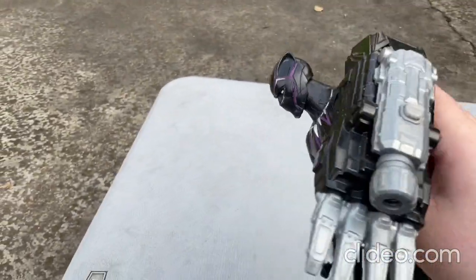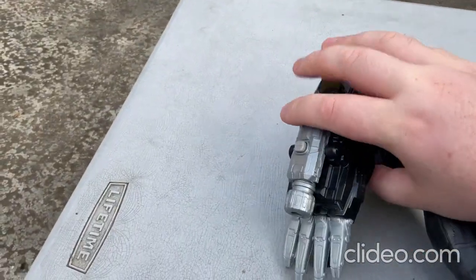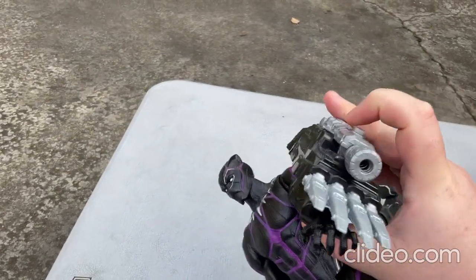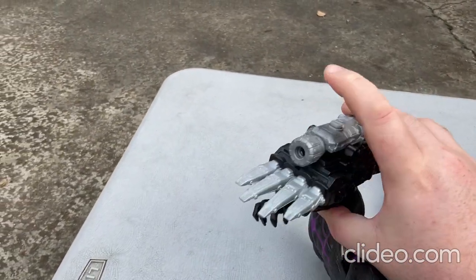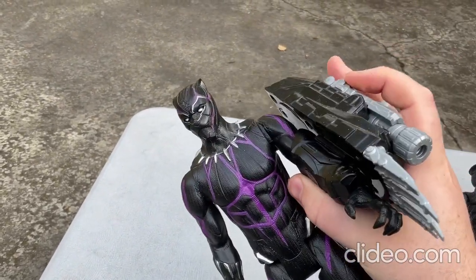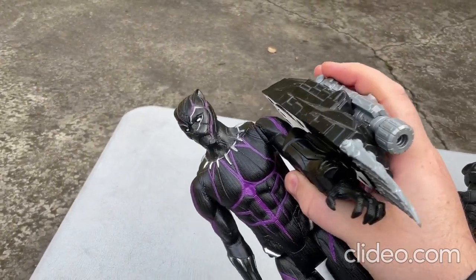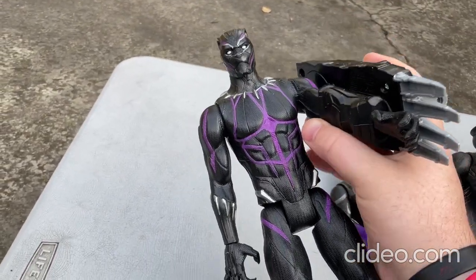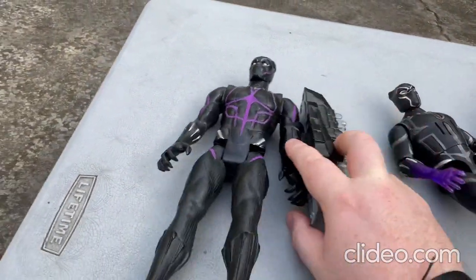You can move around the head some, and it's also got this part here — you can press that button and it talks, makes sounds and stuff like that. [Toy says: "Wakanda forever." "I will bring you to justice."] So that's that toy there.